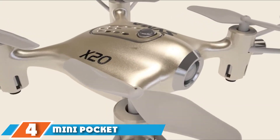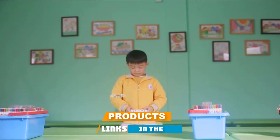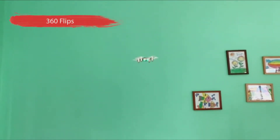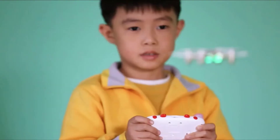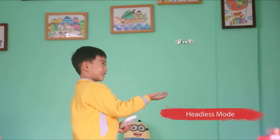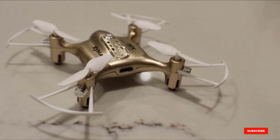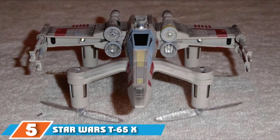Next at number four, we have the Mini Pocket Drone for Kids and Adults. This adorable pocket-sized drone is fun to buzz around the house and makes a great stocking stuffer for pilots of all ages. It doesn't have a long flight time, which makes sense given its size, and it takes roughly 50 minutes to charge. But the six-axis quadcopter is capable of doing a spectacular 360-degree continuous roll and features colorful flashing lights for nighttime performance.